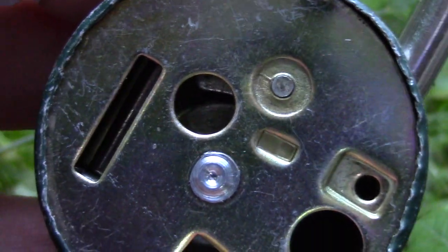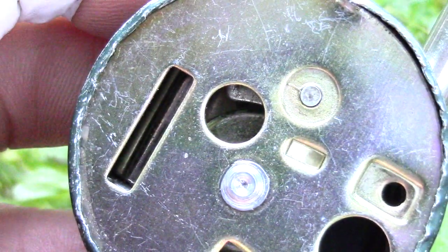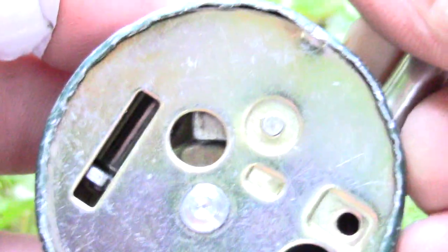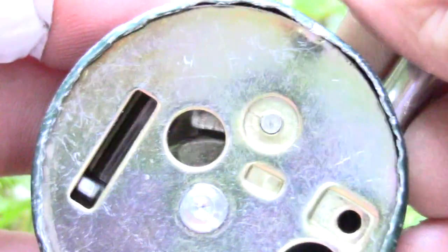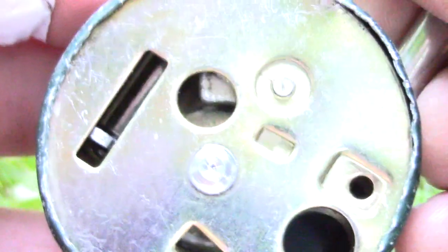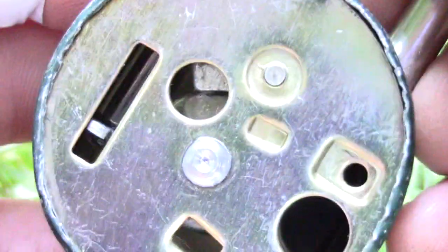We can see, when we look inside this hole here and inspect the internals of this lock — when I pull on the shackle, we can see where the piece wants to go down, and that's the place where we need to adjust the disk gates.